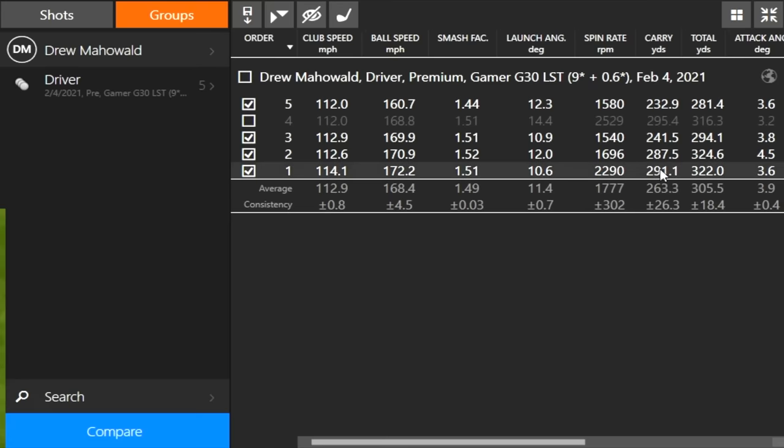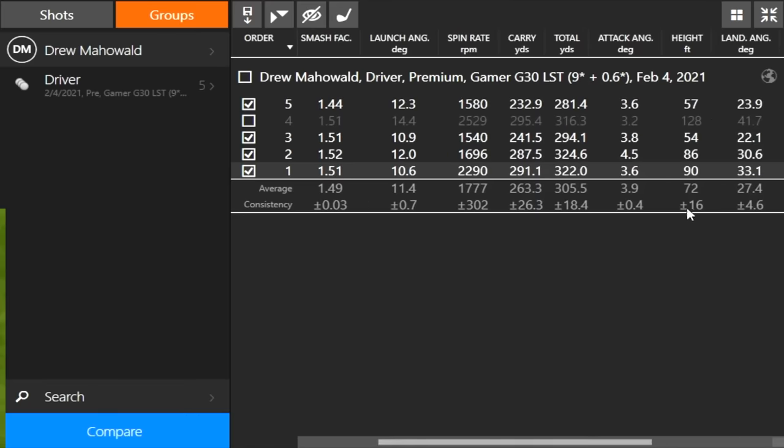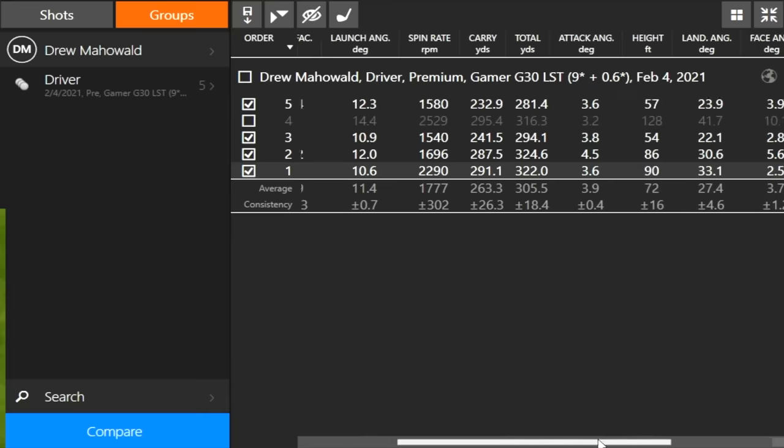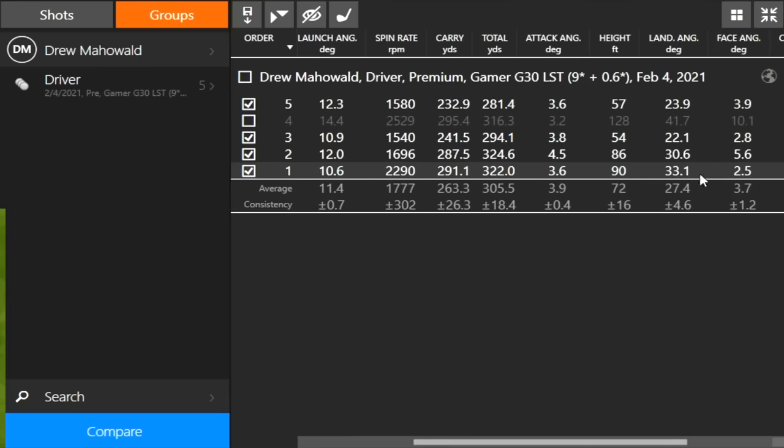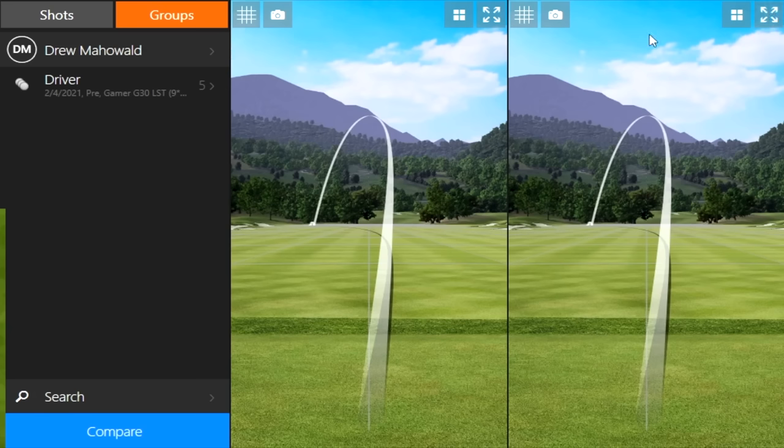Your best drive: 291 going 322 — pretty awesome right there. Just leaving a little bit on the table because of the height. Tour averages about 100 to 110 feet in the air. With the exception of the one where you left the club face way open — face angle was 10 degrees open on that one — the ball was hooking and diving out of the sky, so we're leaving distance on the table. We'll be doing some optimization there. We know for sure you fit into extra stiff golf shaft based on your club speed around about 113 miles an hour. I'm going to keep you there, but we'll test a couple others at the end. The next step is the head test.